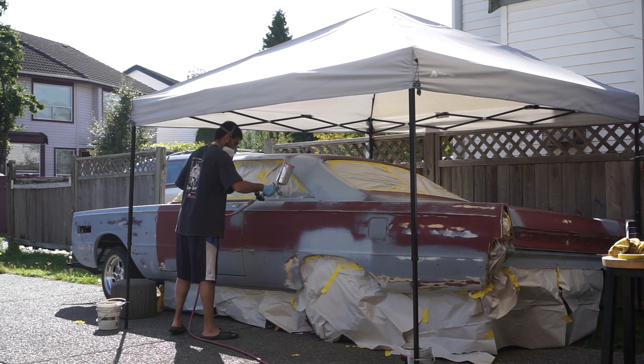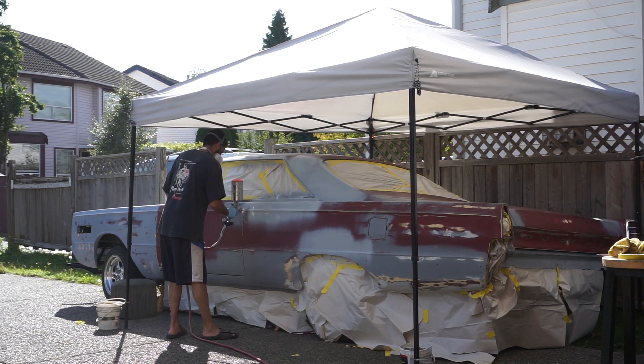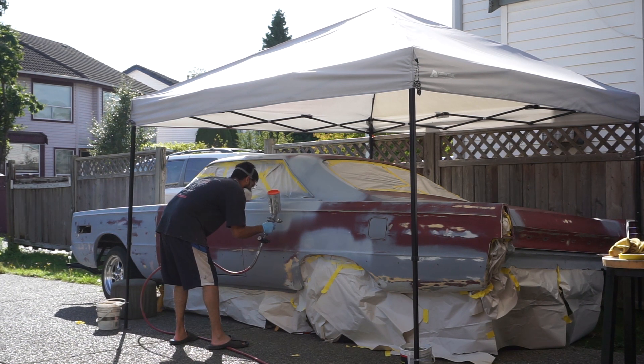I covered the windows and skirted the bottom, but I don't think that's really necessary. If I were to do this again I would just take the wheels off and use a big sheet of cardboard instead, stuff it up there, and then if I need to detail the chassis afterwards I'll just go over it with a rattle can and touch it up.